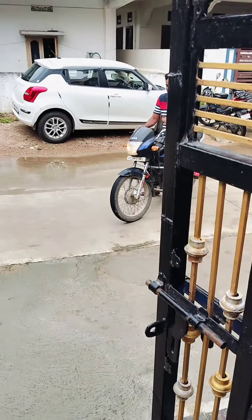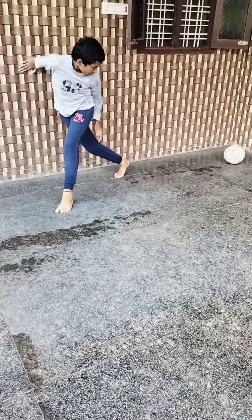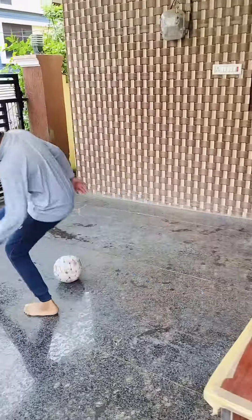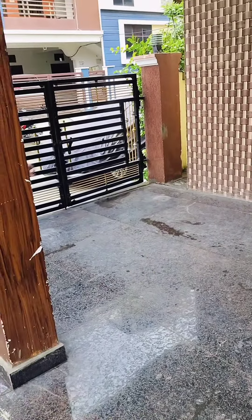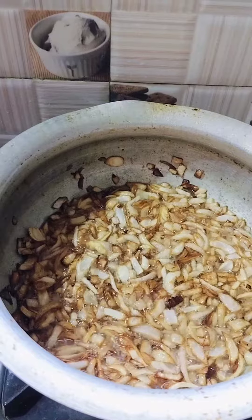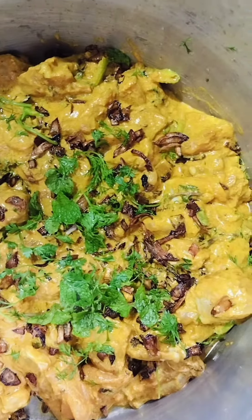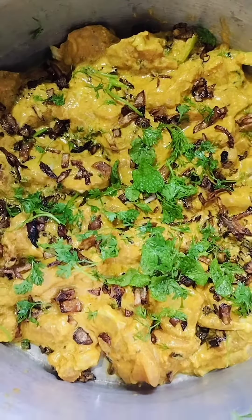I will show you how to cook chicken. For this, I usually put onions to cut. If you like the chicken, please put the chicken for 30 minutes.